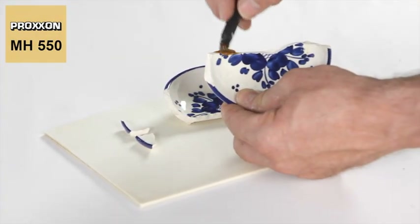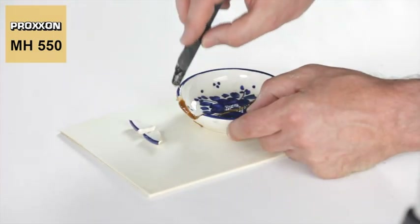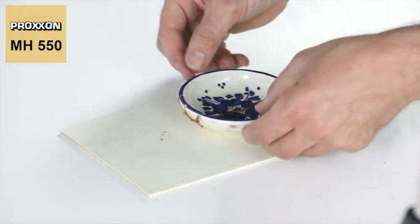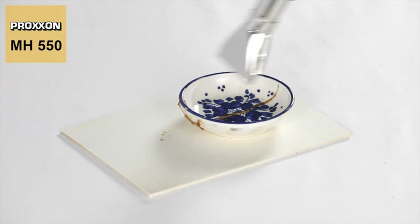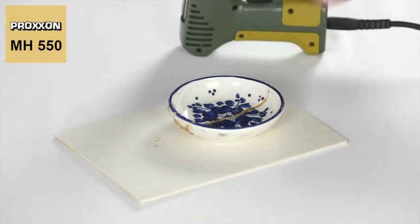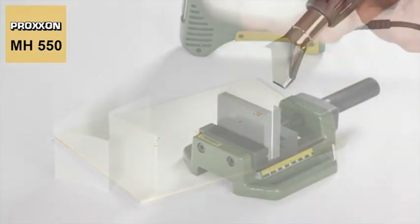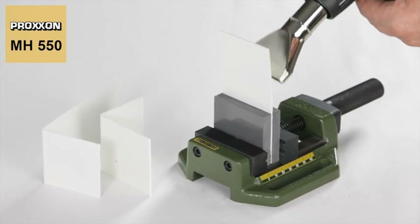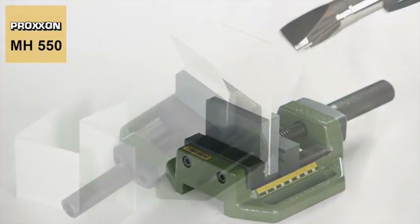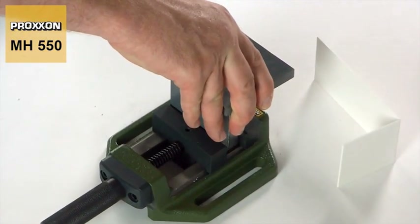But that's not the only way the MH550 micro heat gun demonstrates its ability — it's capable of a lot more. Drying and hardening processes can be accelerated by the application of heat, good examples being work with resins and adhesives. Our MH550 micro heat gun is also ideal for fusing and shaping plastics. Its creativity is boundless in this regard.